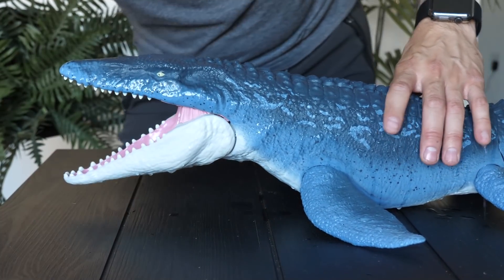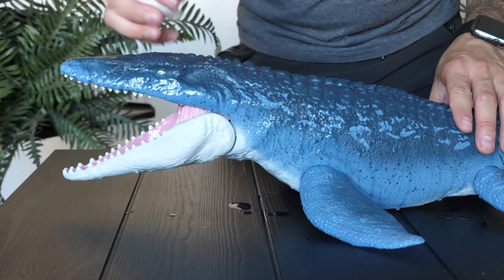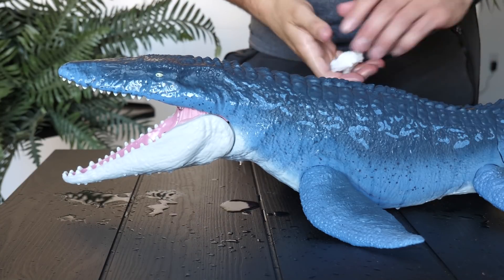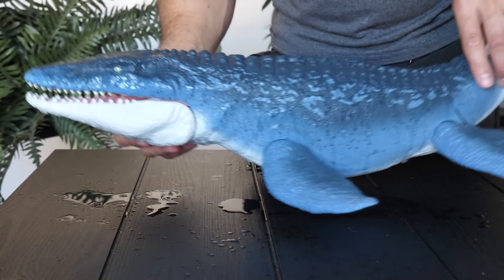This thing looks even cooler when it's wet — you get a really nice sheen and shine, looking like it's coming right out of the water. I'm really impressed with these Mattel Jurassic World toys. They have done an outstanding job in detail, color, and texture on all of the toys I've seen up close.